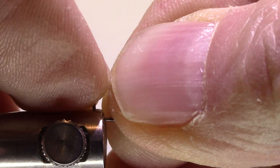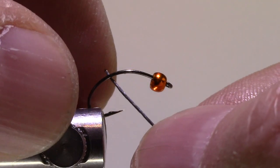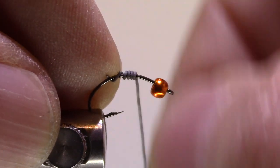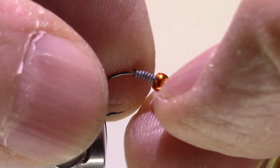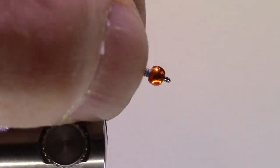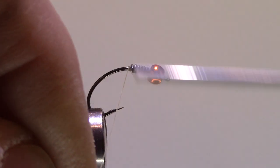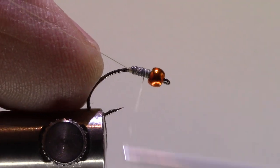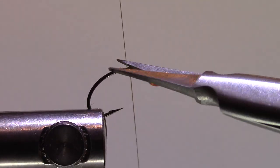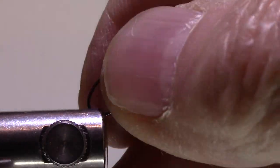I've already smashed my barb and I'm going to mount my hook. I'll add about eight wraps of 0.015 lead wire, then push that right up into the bead just to help center it. My thread is 70 denier or 8/0 tan. I'm going to build a bit of a dam behind the lead, through the lead, then bring this down and tip my hook a bit.